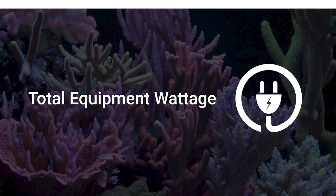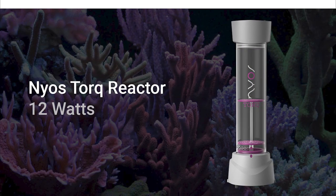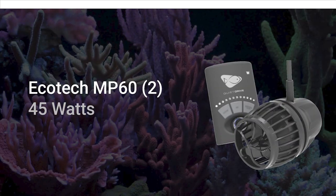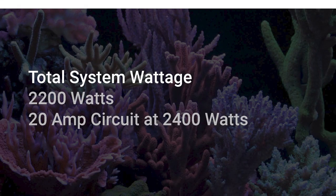From the equipment we installed on this aquarium, it's important to look at the wattage draw. With the NIOS 300 skimmer, we're drawing 44 watts. The torque reactor is at 12 watts. The XR30 with 4 lights is 860 watts. The heaters draw 1000 watts. The MP60s draw 45 watts. The Vectra L2 at 150 watts. The system will draw an estimated 2200 watts.